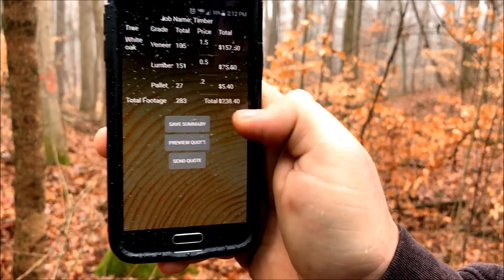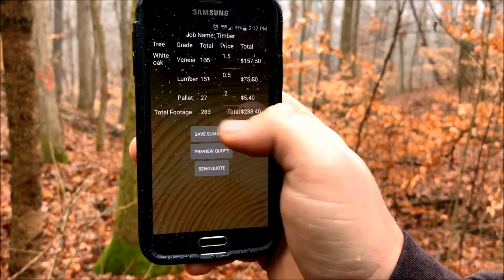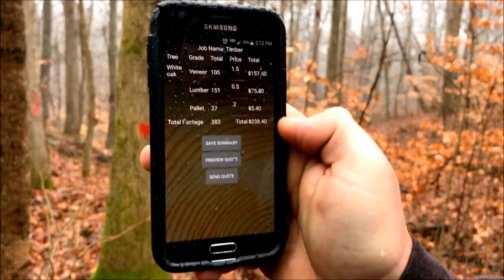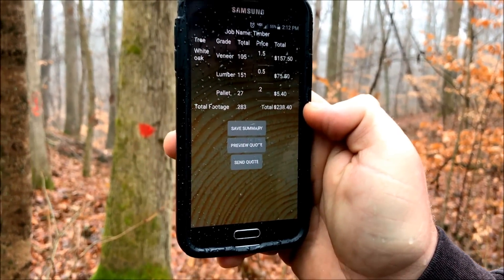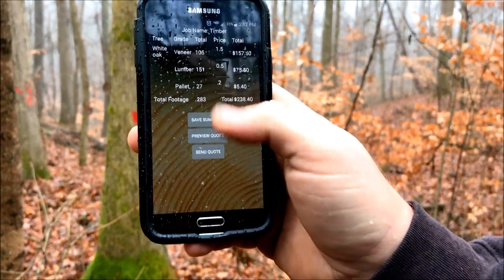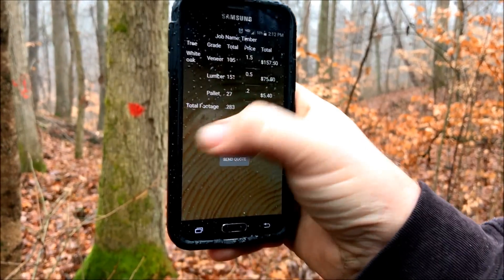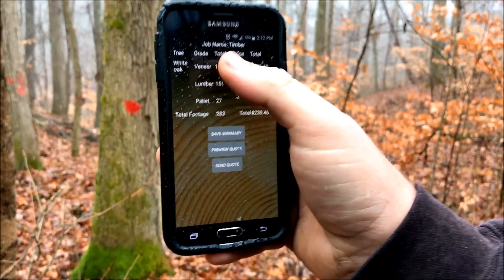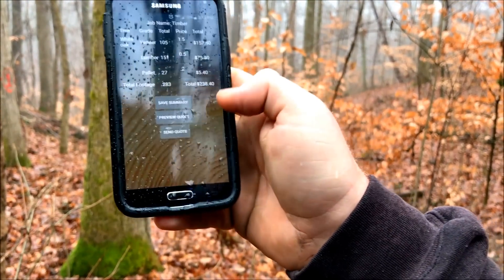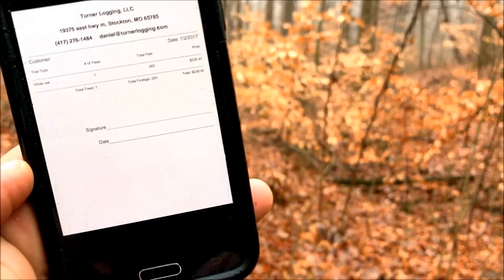27 feet of pallet at 20 cents is $5.40. The total dollar amount given for that tree is $238.40. Total footage is 283 board feet, so we're doing pretty good — that tree is averaging around a dollar a foot. We can go through a whole lot of timber and figure that out, and have a full breakdown — not only white oak but red oak, poplar, walnut — with the different grades in each tree in the standing timber.